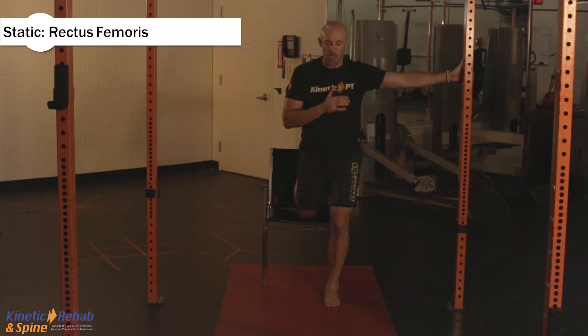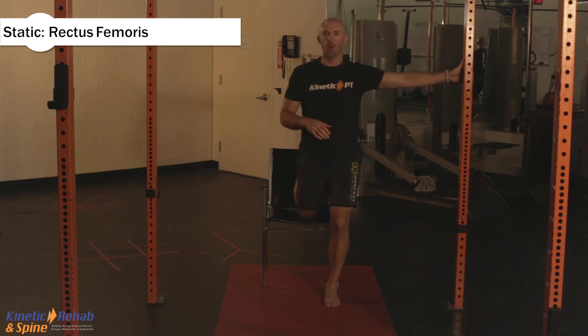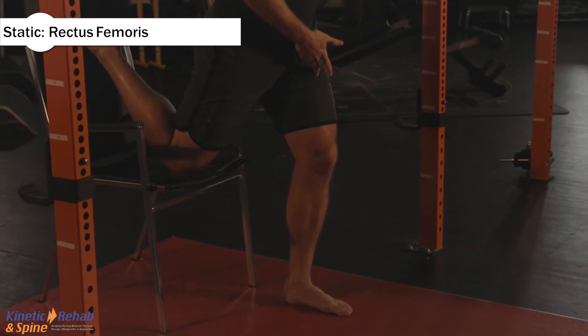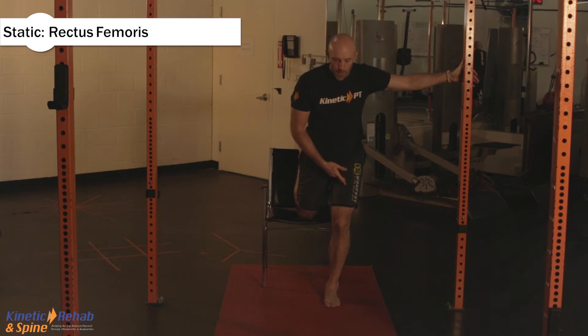Chest is nice and tall. You want to avoid bending forward. Eyes stay fixed and forward. You're going to take a breath in, exhale, and get deeper into the stretch. How I get deeper into the stretch is I bend the front knee a little bit more. You don't want to bend the knee by compromising and bending forward at the hip.